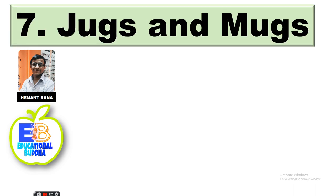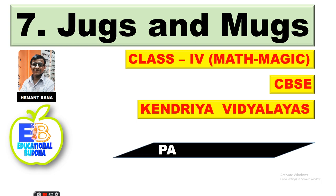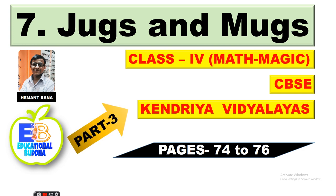Hello students, my name is Hemant Rana and you are watching my channel Educational Buddha. This is Chapter Number 7 - Jugs and Mugs, of Class 4 Math Magic textbook. This video can be useful for all CBSE board schools like Kendriya Vidyalayas. We will discuss page numbers 74 to 76, and this is Part 3 of Chapter 7.